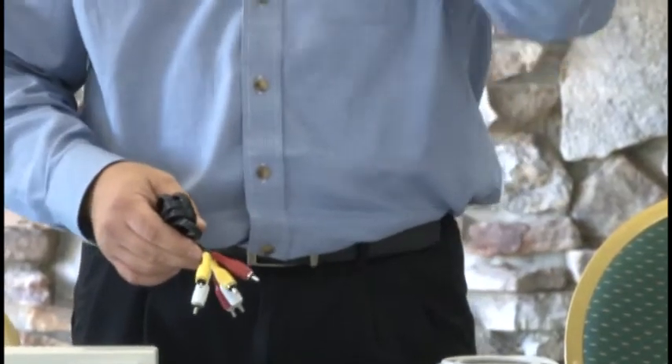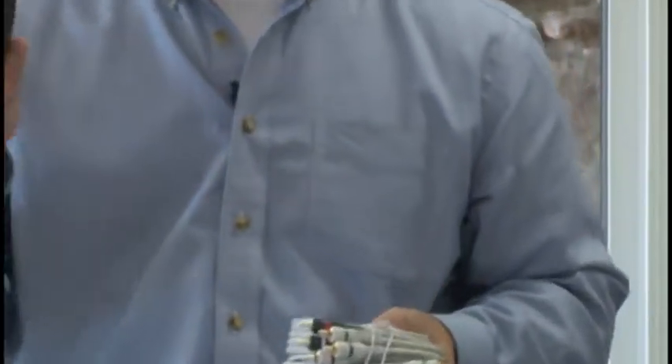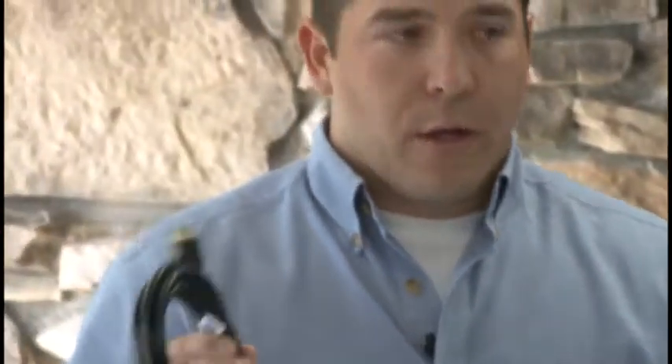It's basically just one step better than the coax connection. Coax is what customers see most inside their house today, and coax is going to deliver only standard def content in our setup. This is one step better than that — the composite cables. Component cables are basically composite plus two more cables, which adds the blue and the green output, so you've actually got five cables. And then you hear a lot of conversation about HDMI cables. Both component and HDMI have the capability of delivering high definition video to a customer's television.